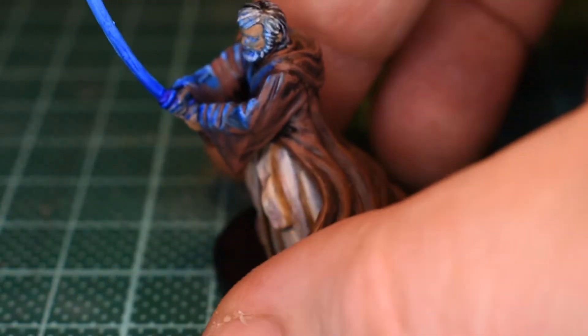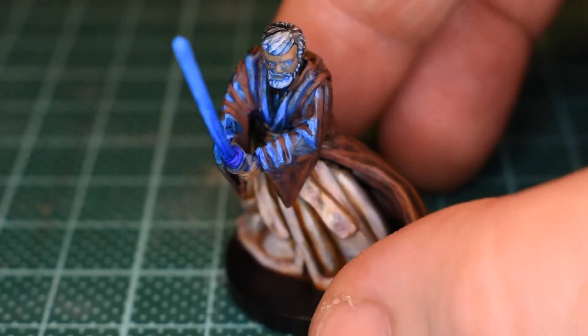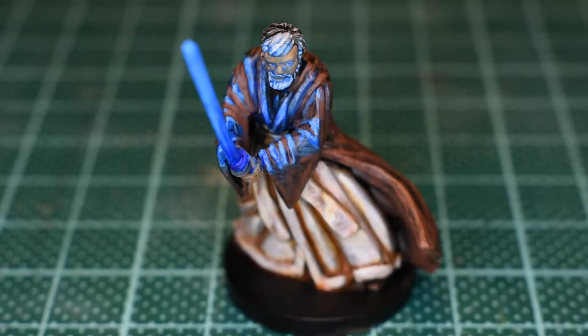Then over the rest of the robe I went round and re-highlighted everything with standard thickness mahogany brown. Where I had it thin, I ran it into all the creases of his cloak to try and bring some of the brown back to where the blue lighting effect has been running, reintroducing brownness to the bluer areas.